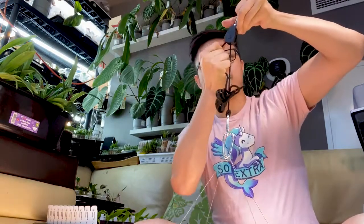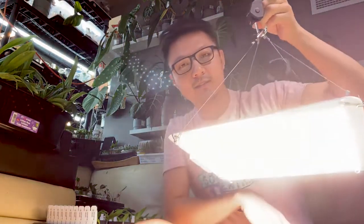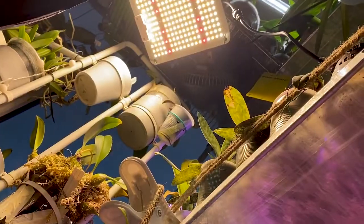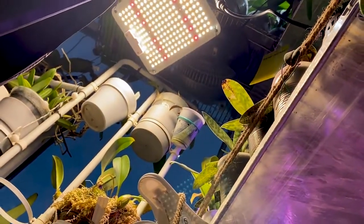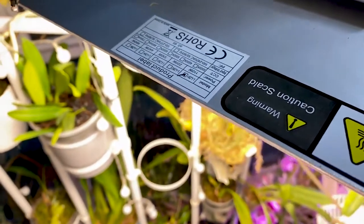It comes with a little pulley so you can set how high or low you want the light to be. There's only one setting for the light, so you'll want to move it closer or farther away depending on how much light you need. Here we set up the lights with some Bandas and Bubble Phylum since they're high-light orchids.